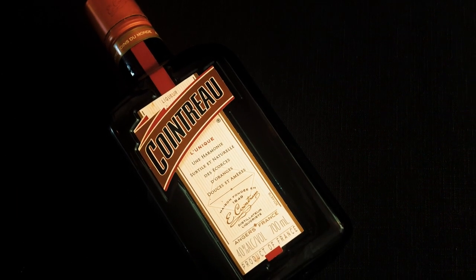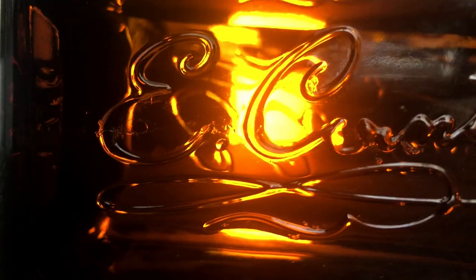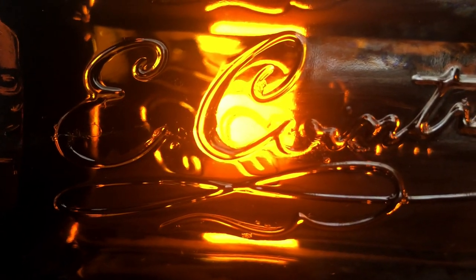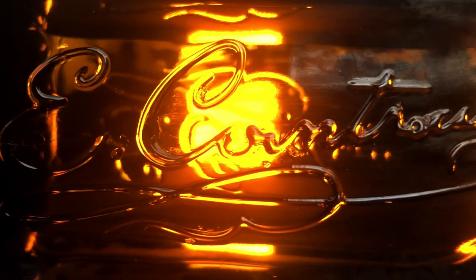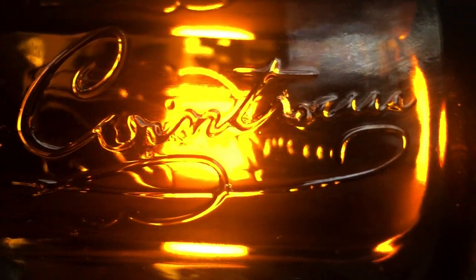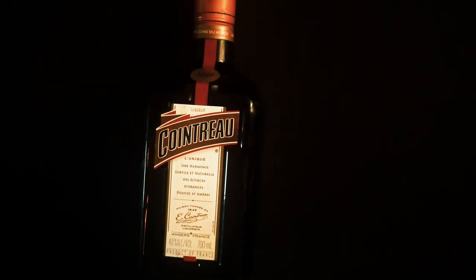So you bought a bottle of Cointreau. Too divine. Cointreau is an orange-flavored triple sec liqueur that can be either drunk as an aperitif or a digestive, and is a component in some amazing cocktails. Want to make one of those now? Why not?